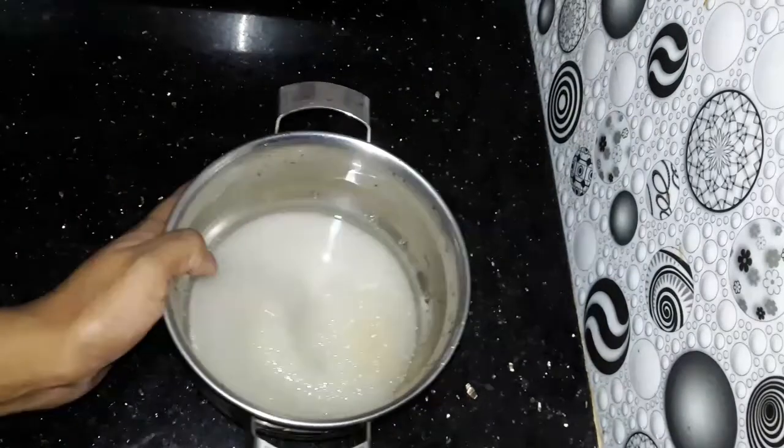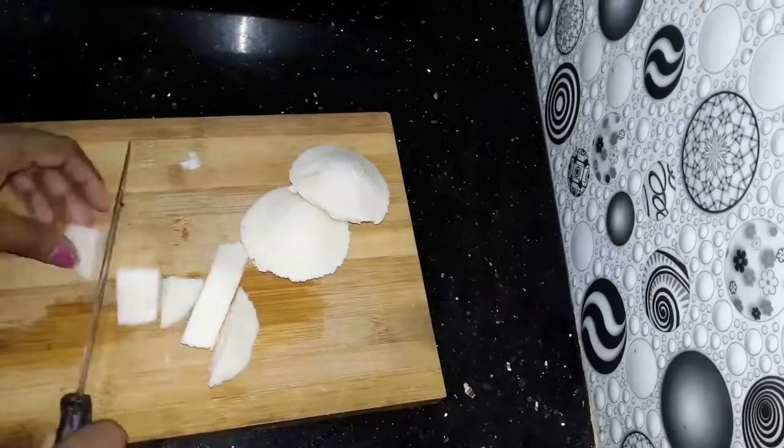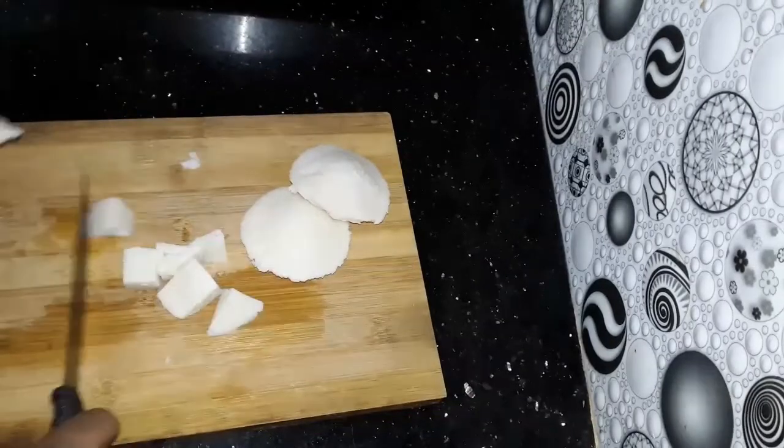This is a bit of brownish flour. I bought it for 4 to 2 cups. I bought it in the fridge and it is cheap. Then I put it in the fridge.